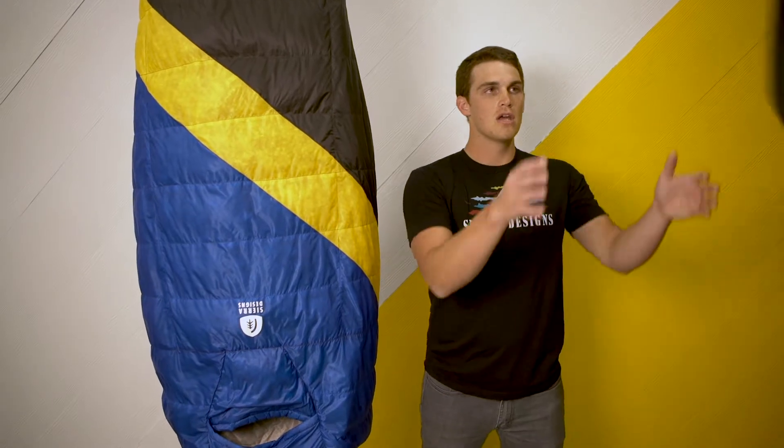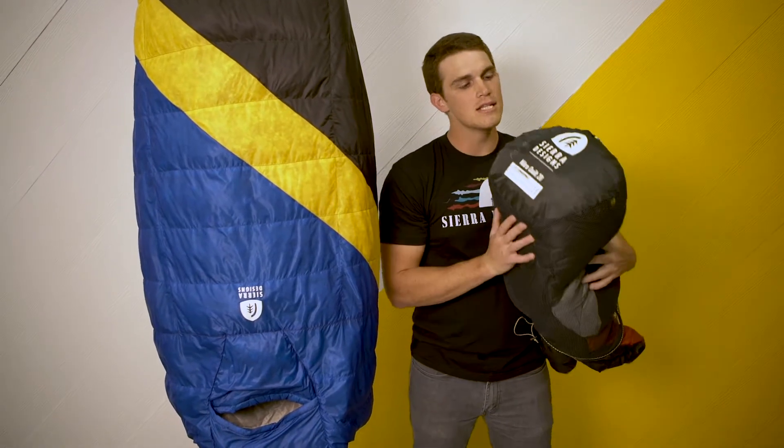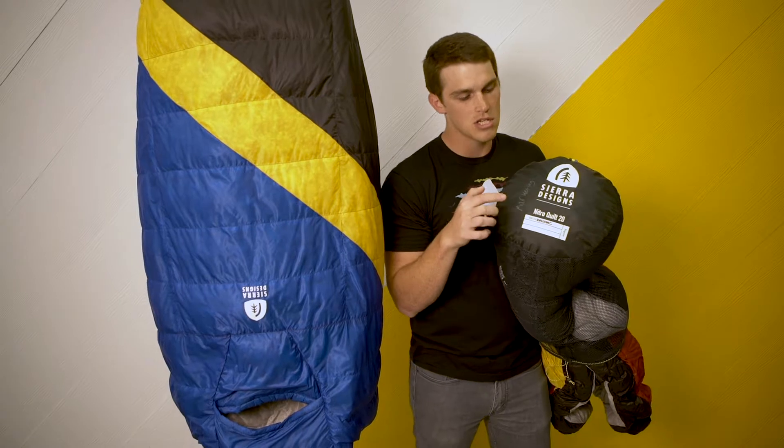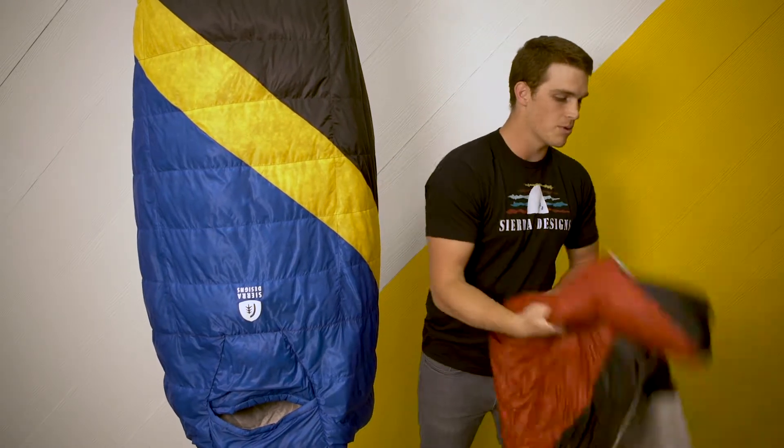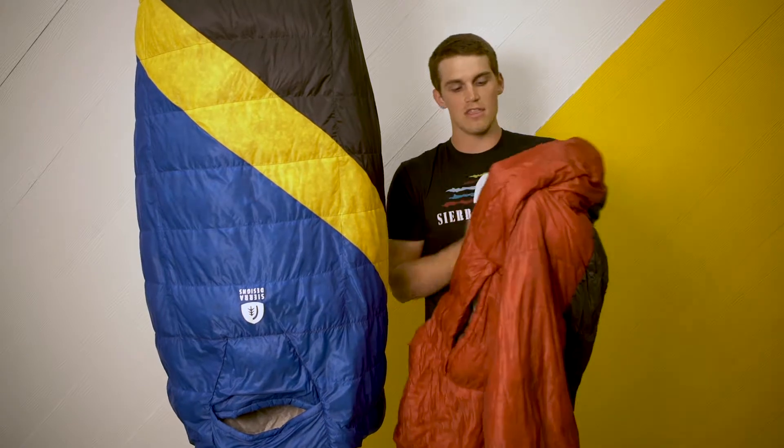The Nitro Quilt is going to come in a 35 degree as well as a 20 degree. It's also going to be one of the only EN tested quilts on the market. That communication is going to be both on the storage sack as well as on the foot. The way that we're able to do that is by using the hood.